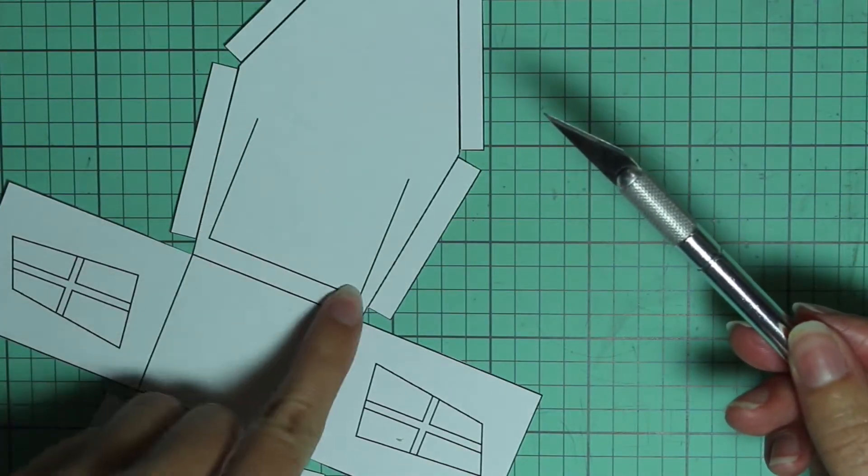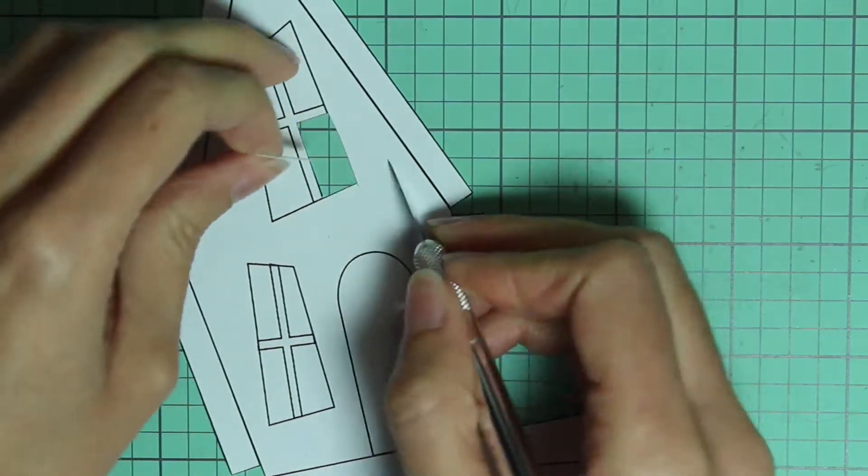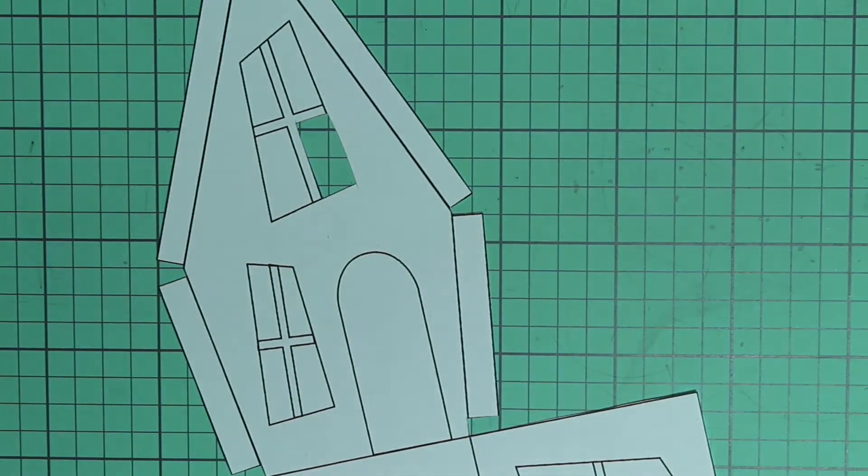And then just cut along these lines. So just starting with the windows, just cut each of those pieces out.